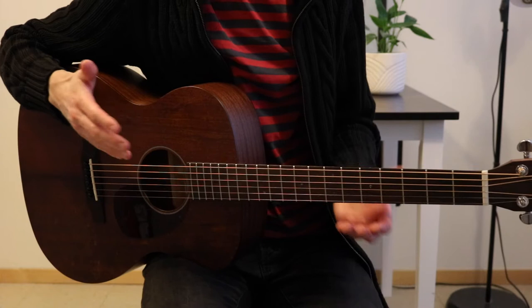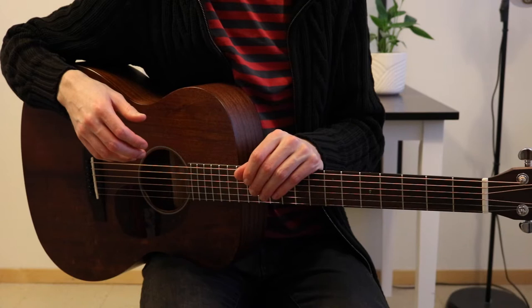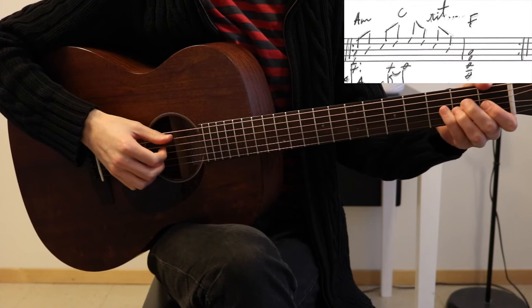Hello, and welcome to the guitar lesson for Antidote by Faith Marie. This song doesn't have any guitar, so I've had to sort of mimic the piano as well as I could. If you want to know how this is going to sound, you can just click the link on the screen for the karaoke version where I play the whole thing through.